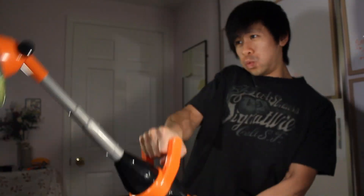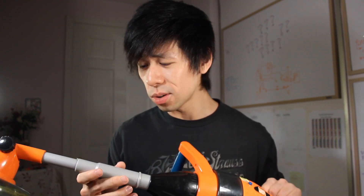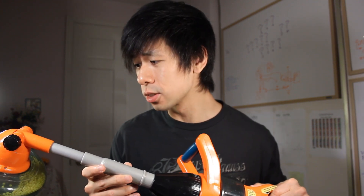Hey, look what I got. Is this supposed to be a weed whacker or a metal detector? I think it's a metal detector. Let's turn it into a metal detector.